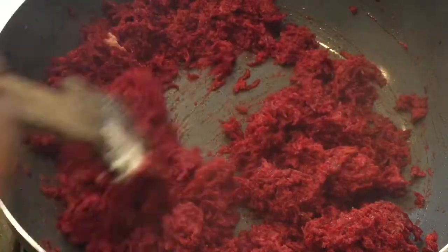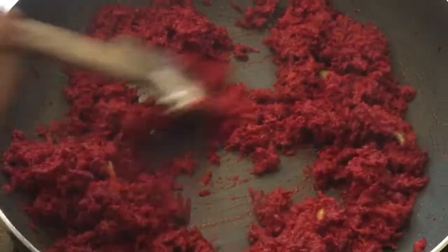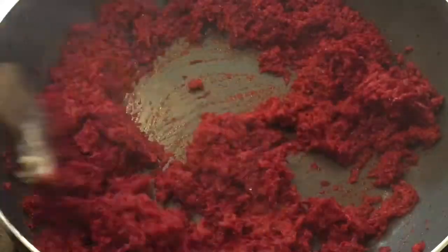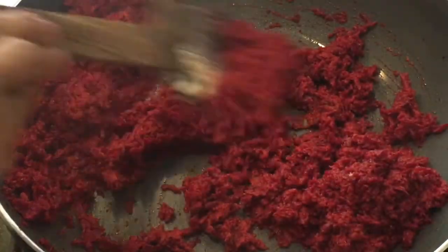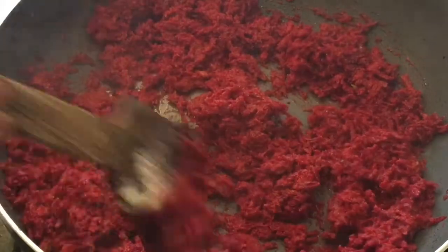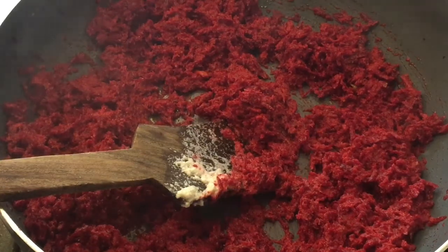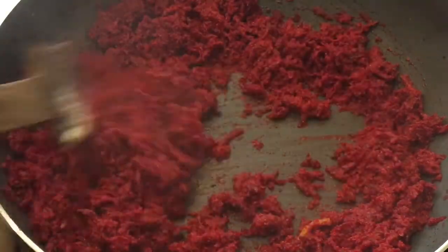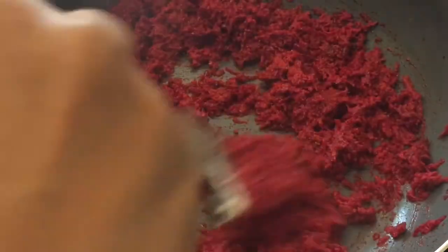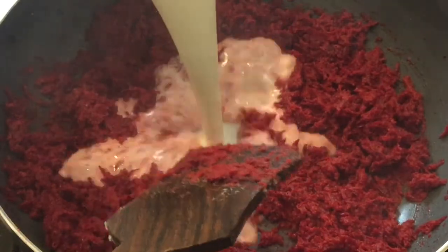I will make a bit of a red color — a light pinkish color. So I will make a red color. Let's take the oil in the bread. Let's take the oil in the water and add the oil on it. I need to put the oil in the water.